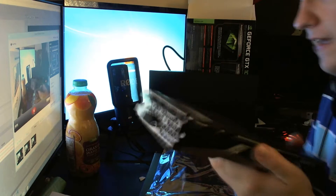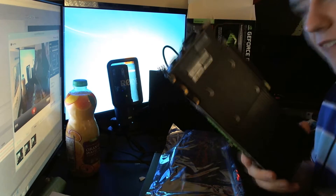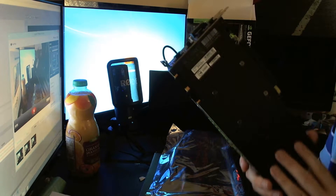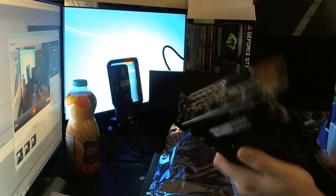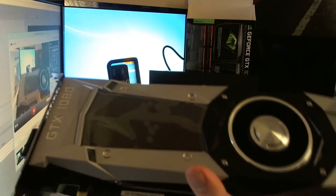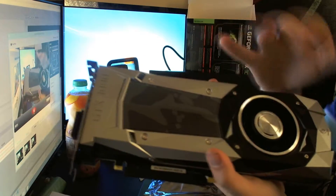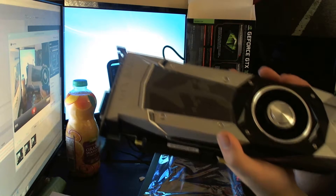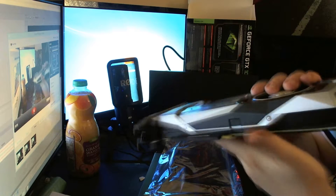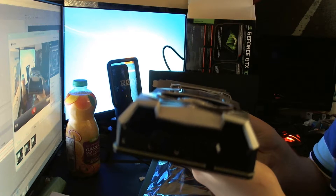Some people used to complain that cards didn't have backplates, and now they complain that they do have backplates - I like them, they cover and protect the components. Looking at the fan, it's very impressive - looks like a very well-designed fan. The heatsink on the back looks really really nice, I wasn't expecting it to be this good.